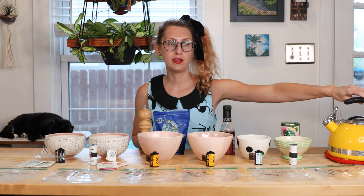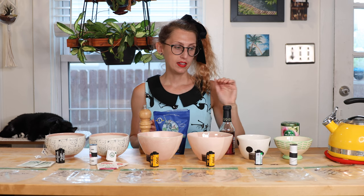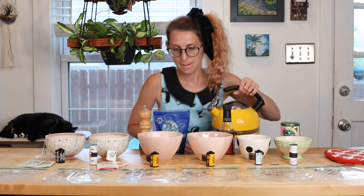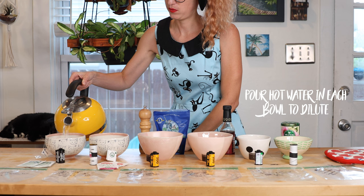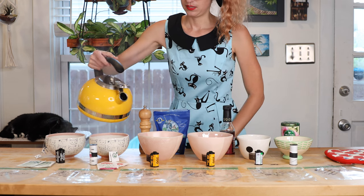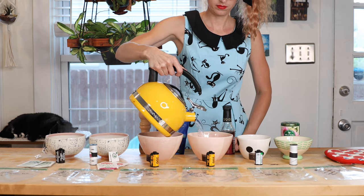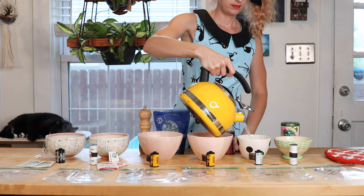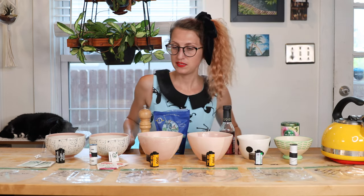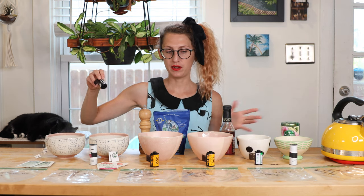Now I'm just going to pour hot water — it's not quite boiling, it was boiling a few minutes ago and now it's cooled down — and I'm going to pour it over all these things because you're supposed to dilute them all with water. This is quite heavy. Okay, I'm going to just put the water in the bowls first; it's still pretty hot. And then I will completely submerge all of the film rolls into the mixtures.